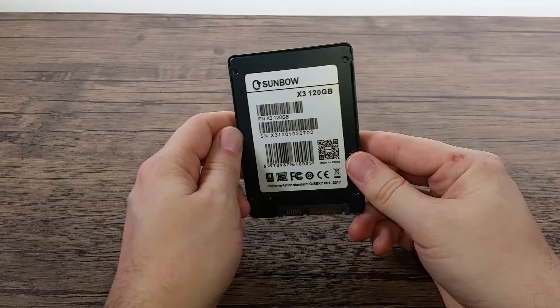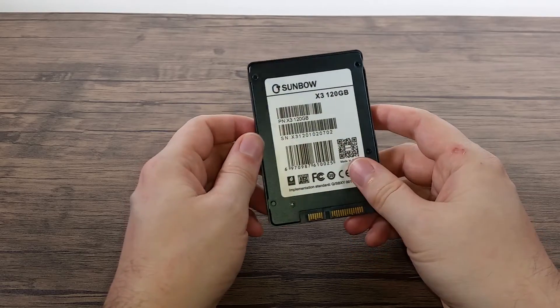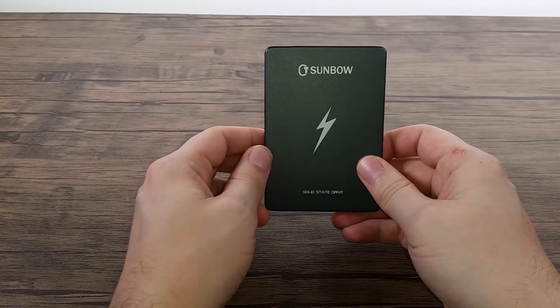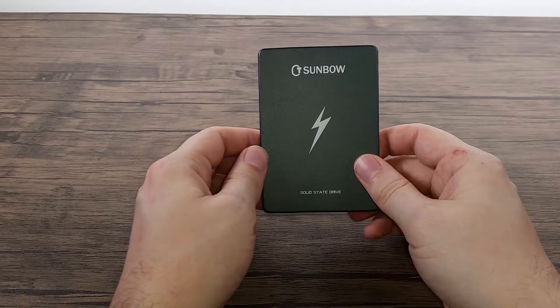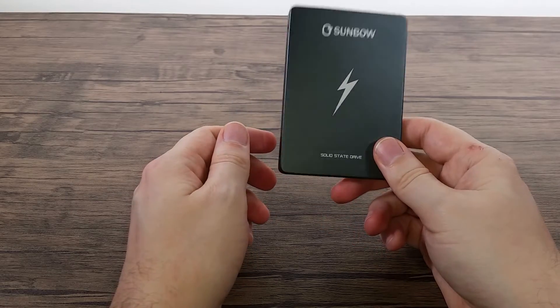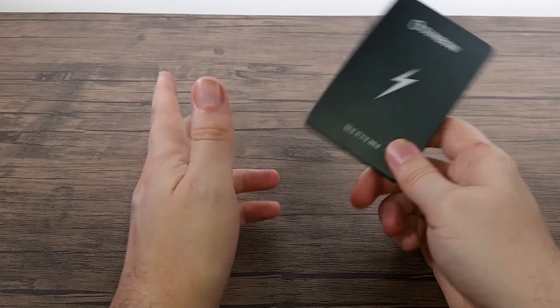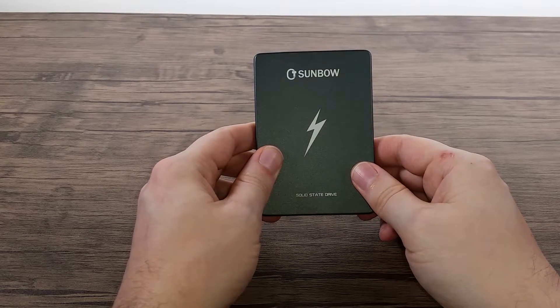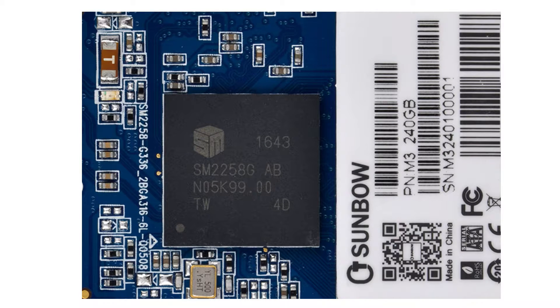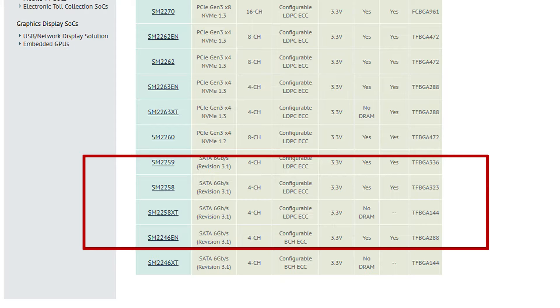After using this one for a while and a few others of this type, let's talk about the actual SSD. The most important thing, if you know much about SSDs, is the controller inside. I managed to work out it's using a Silicon Motion SM2258 controller. There's a good chance if you've ever owned an SSD in the last five years, you've probably used a variation of this controller.